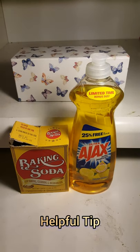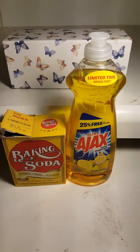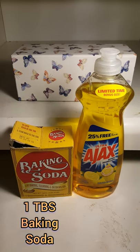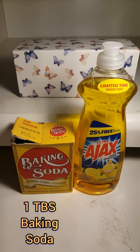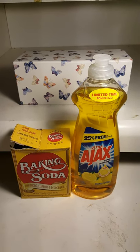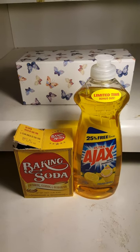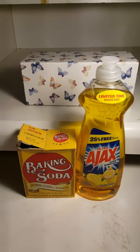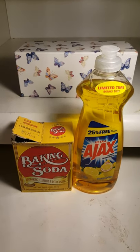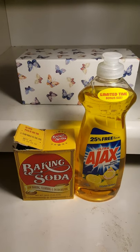If you happen to get resin on your hands and they're super sticky, a great solution that's fast and easy is to use one tablespoon of baking soda and one tablespoon of dish soap. Put that on your hands dry with no water, scrub your hands together, then rinse. If you're still a little sticky, you can do it a couple more times and it will come off — it took me two times to get the stickiness to go away, but it does work.